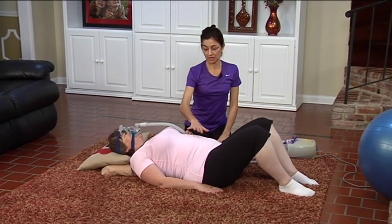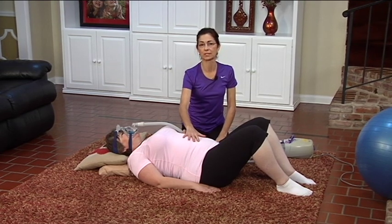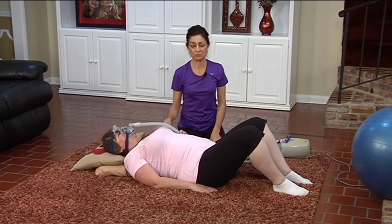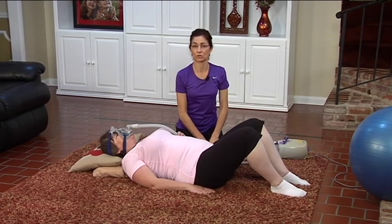With Allison lying down, she's getting more pressure from her internal organs on her diaphragm, so it's less easy for her to breathe. She's using her BiPAP right now, and we're going to practice active hamstring stretching.